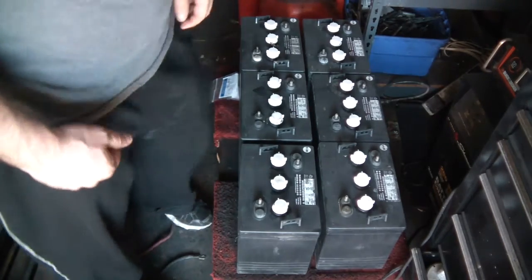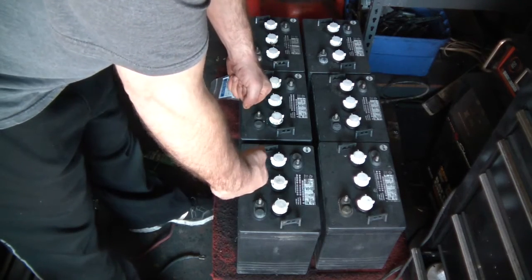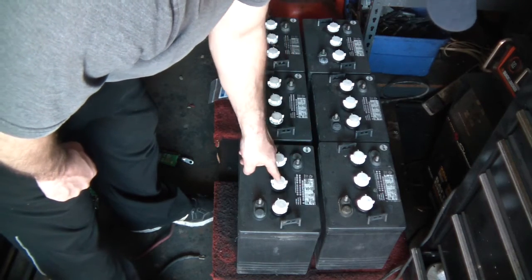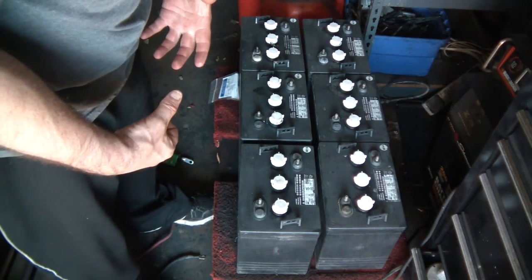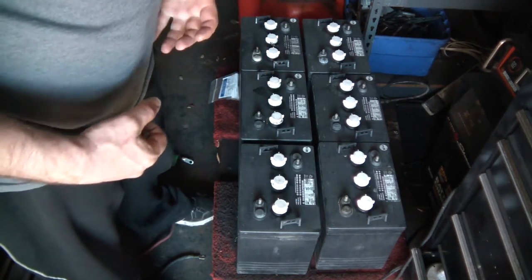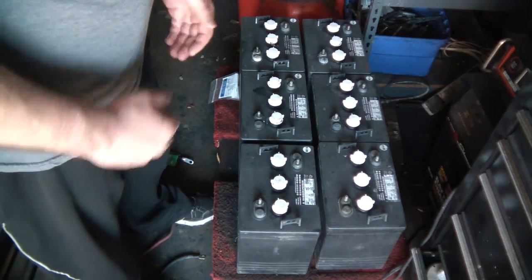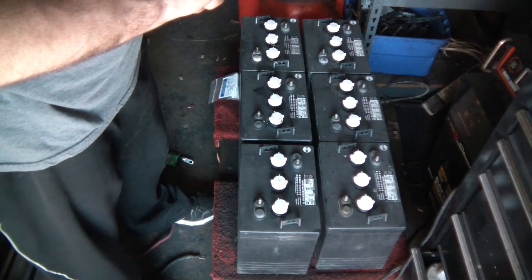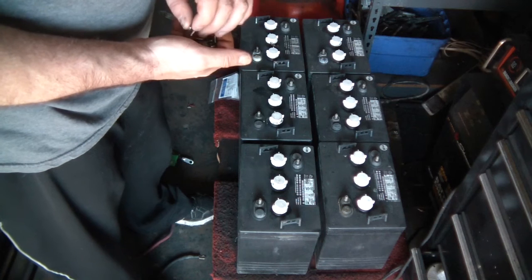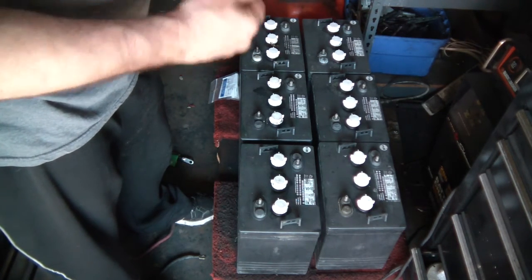The nice thing about six volt batteries is you get a much larger battery with much thicker cells. Your typical 12 volt battery has six cells that are actually smaller, whereas a six volt battery has only three cells but the plates are larger and more heavy duty. That's why I wanted six volt batteries — they're actually a true deep cycle battery, designed for deep cycle, not for starting.